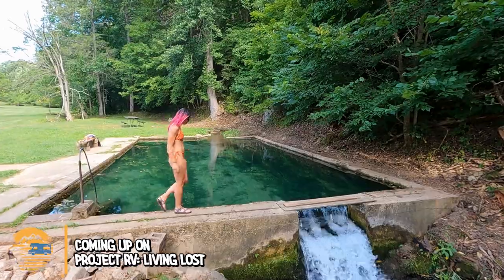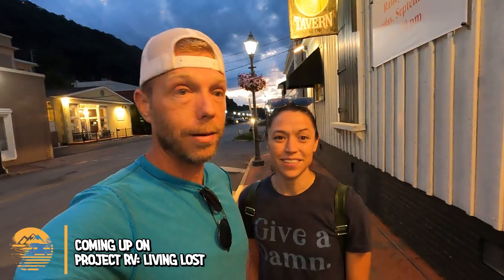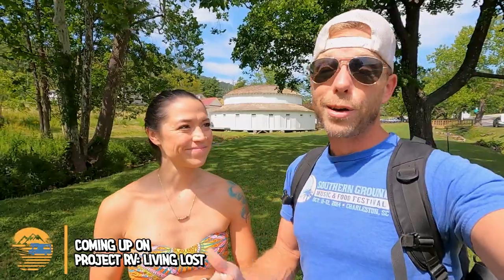We saw no signs indicating that we are trespassing. A little unprepared for the no service, no water, no plan — no anything set in stone. The very first natural hot spring spa structure in the entire country.